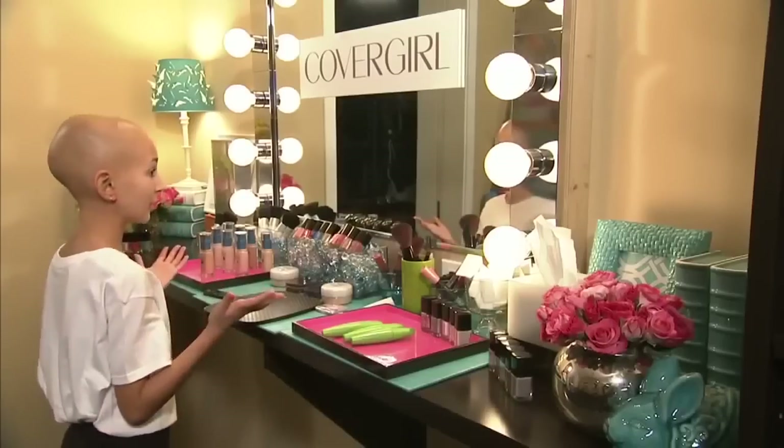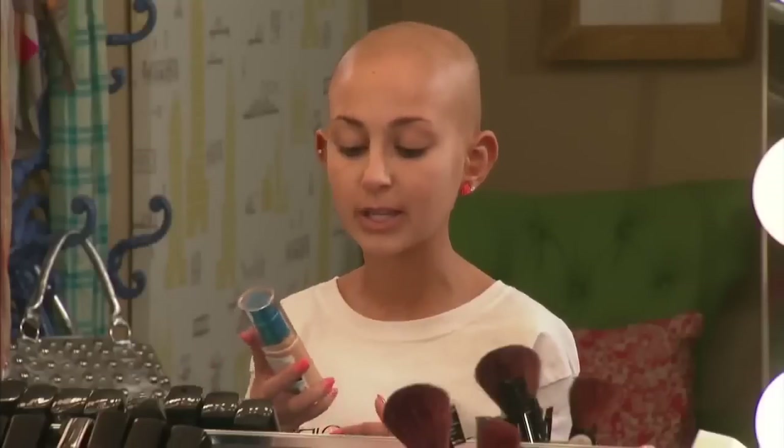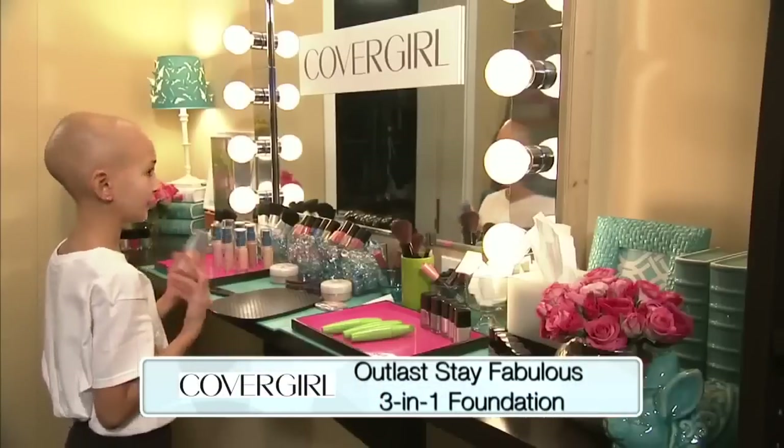Hi, everyone. So today I'm going to be doing a day look with my favorite CoverGirl products. The first one I'm going to use is the Outlast Stay Fabulous 3-in-1 Foundation. This is a great foundation for the daytime.